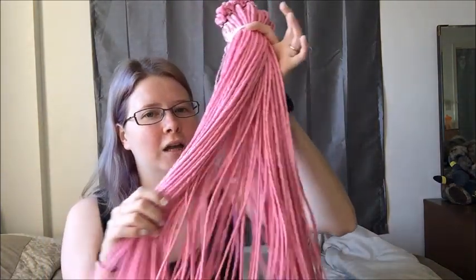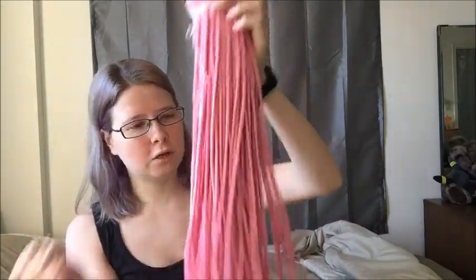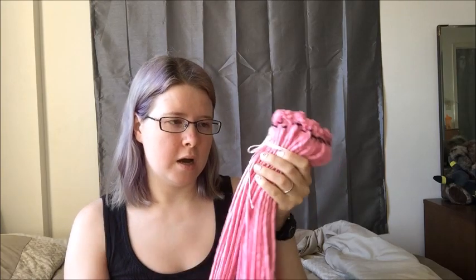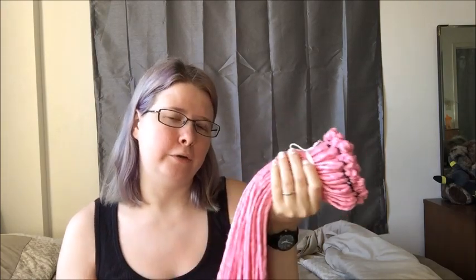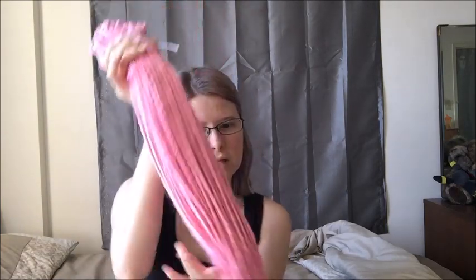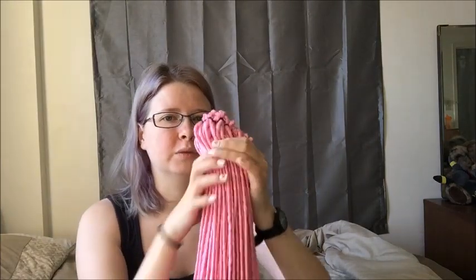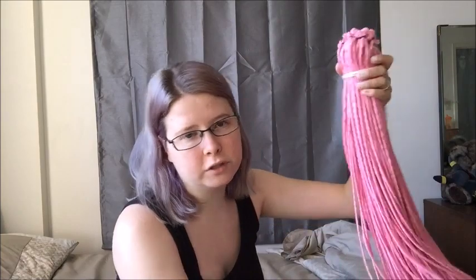I actually received something in the mail and I'm very excited. I got some dreads — these are from Fairy Girl, who is a dread maker on eBay. She does dreads for eight dollars, and by that I mean they are actually double-ended dreads. In a package you get 12 double-ended dreads and their length is 22 inches in pink. She has other colors too.